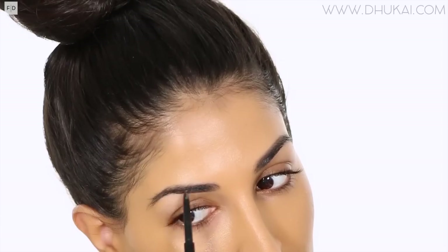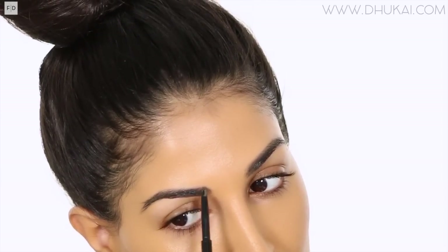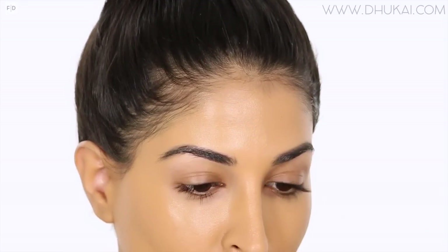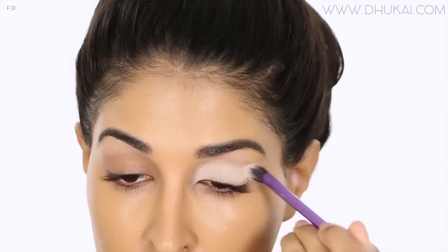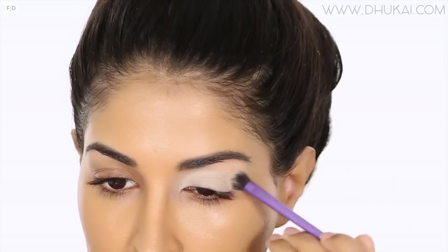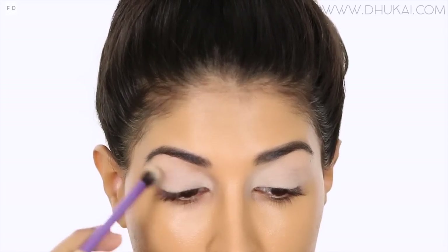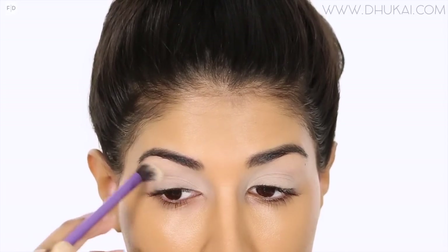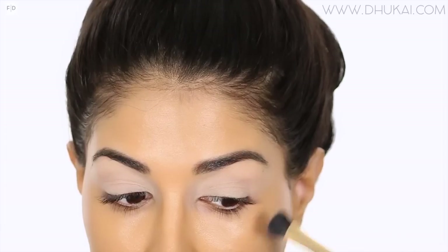Then I am moving straight to the eyes. I am working on my eyebrows first. I'm just setting them in place with my Anastasia Clear Brow Gel and filling them in with my Anastasia Brow Wiz in the color Ebony. I'm filling my brows how I normally fill them in, then straightening them out and filling in the sparse areas. To prime my lids today, I am using MAC Soft Ochre Paint Pot, applying this from the lash line all the way to my brow bone. I really want a nice, even canvas.